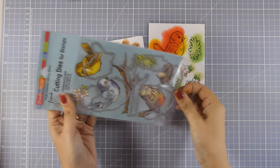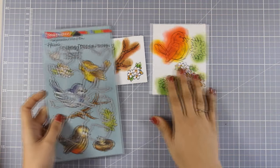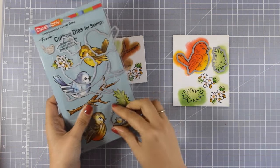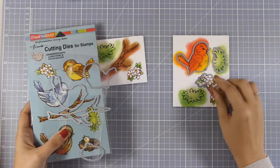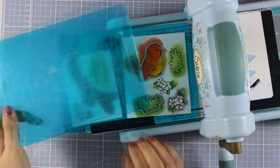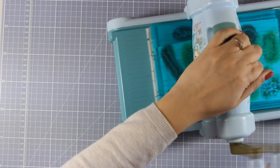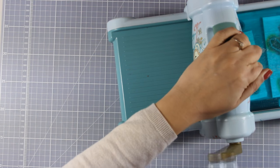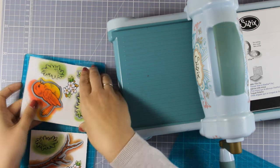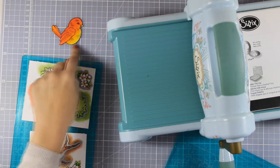Now that I have all my images colored I'm going to use the dies. These are the matching dies and they cut out the images perfectly, right where that black stamped line is. They don't cut out a white border, which is something I really love about Stampendous dies. So I'm going to pass them through my Sizzix machine, and once I pop them out they will not have that white border that gives the look of a sticker. Sometimes it's nice to have that on your card, but sometimes it's nice to have the option without the sticker look.